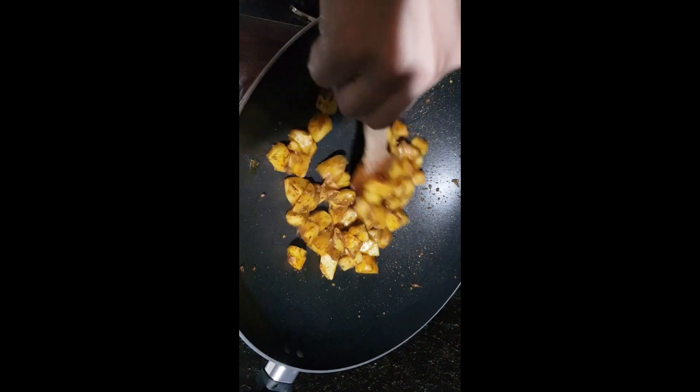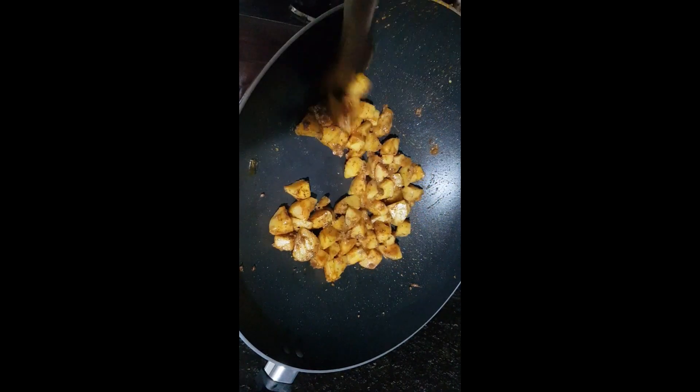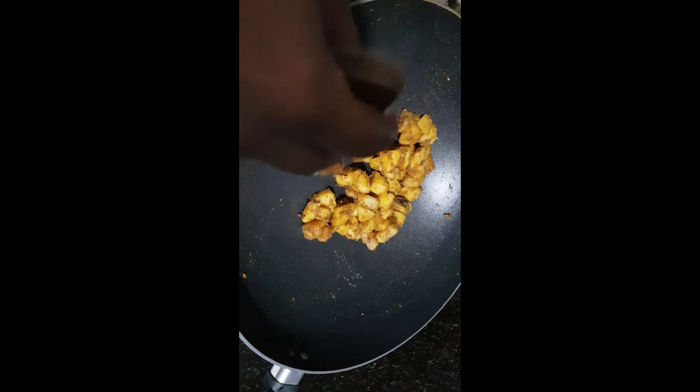To the same oil, add the cooked potato pieces and fry for a few minutes. Since this is a non-stick pan, I didn't add more oil. If you want more oil, you can add.